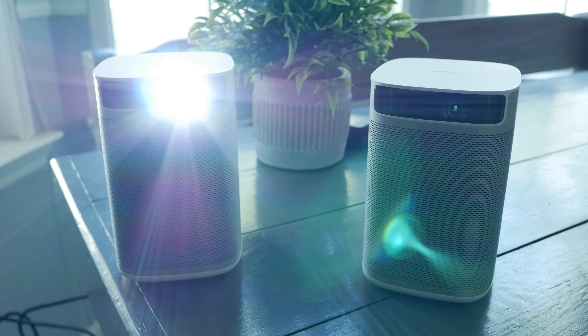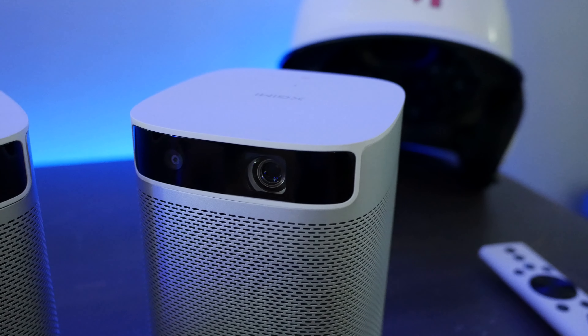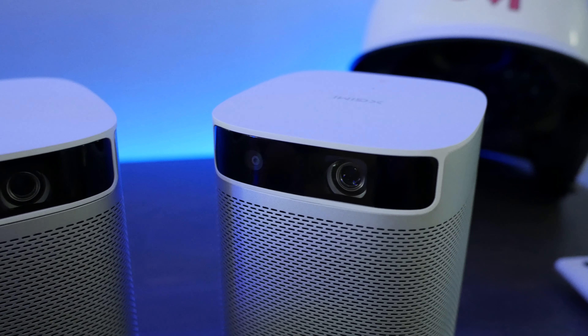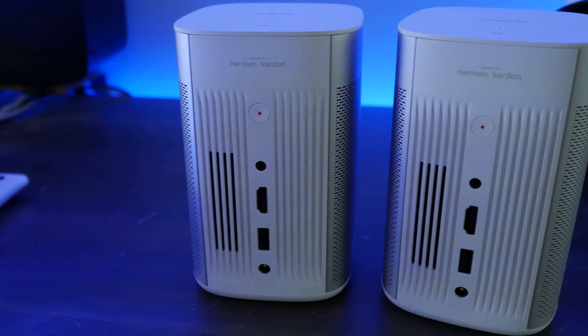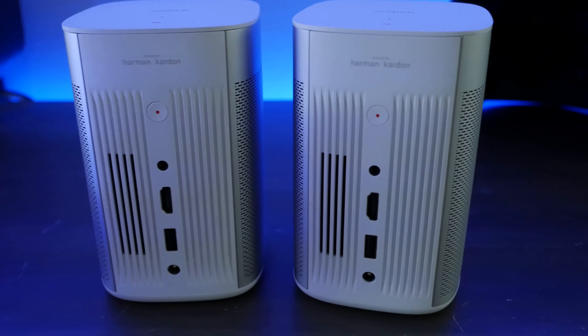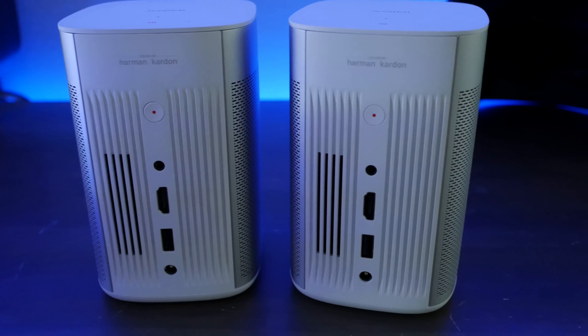Hey guys, what's up? It's man with 86 and I'm looking at the Mogo Pro. This is a loaner to me so that I could compare it to the Mogo average joe. For the most part we're looking at a lot of the same — almost everything design-wise, sound-wise, remote, the same Android TV — it's all the same inside the Mogo Pro as it is on the regular Mogo, with some small differences.